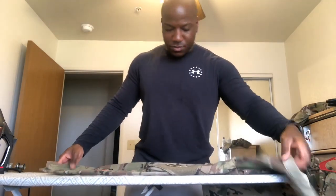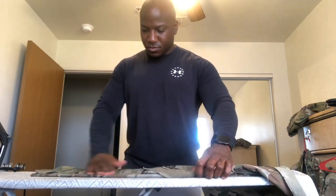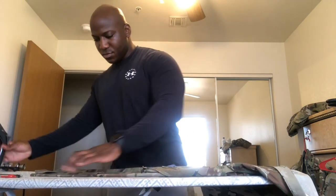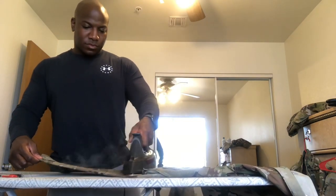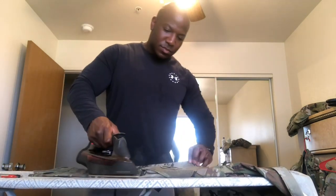On the sleeves — the sleeves are a very hard area to iron because you have that velcro pocket. I put all my patches on the uniform before I iron it because I want to iron my patches down as well — I want everything to look in sync and uniform with each other. I press it down and make sure I get up on top of the velcro area.